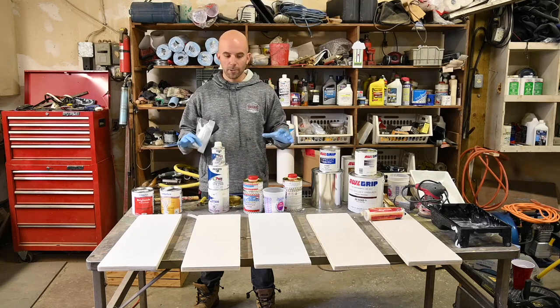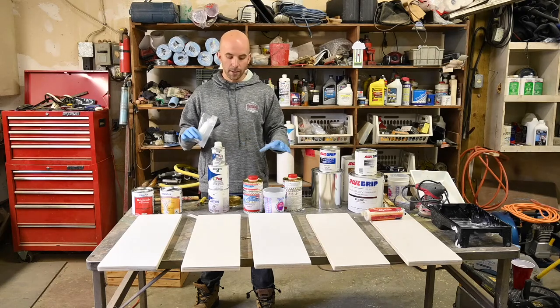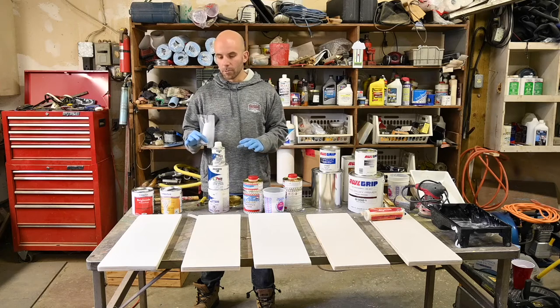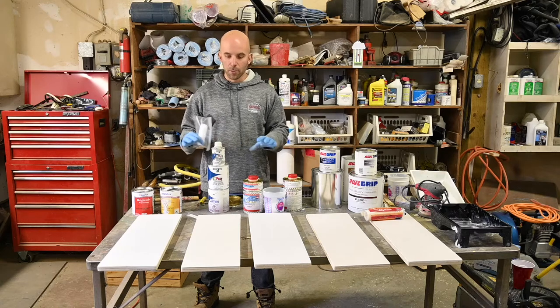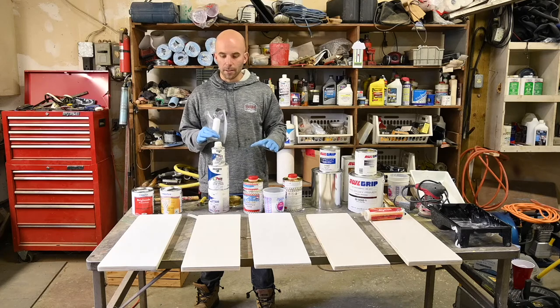For this video we are going to do a smooth paint challenge, which means we're going to compare each of the popular marine paints that we sell in store, to give customers and people watching an idea of how smooth each one is, the application process, and durability things like that.